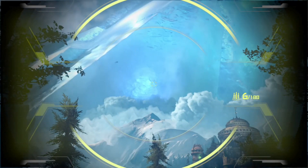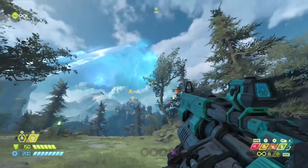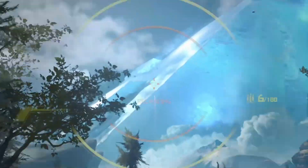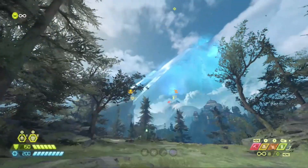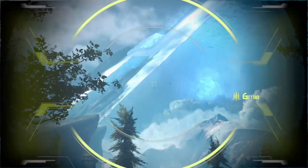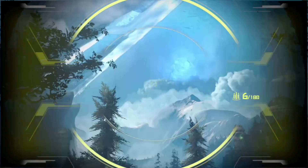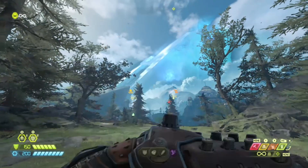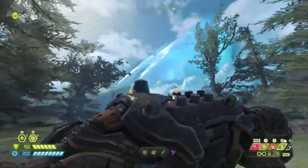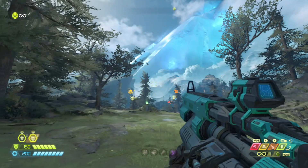It doesn't have to be perfect every time. What I recommend starting with is just mashing down, punch, and shoot — you take out the heavy cannon, punch, and shoot, just mash all three of those. Once you get good you can just do shoot, punch, down, shoot, punch, down while holding left trigger the entire time. You'll always be holding left trigger, so just press shoot, punch, down.